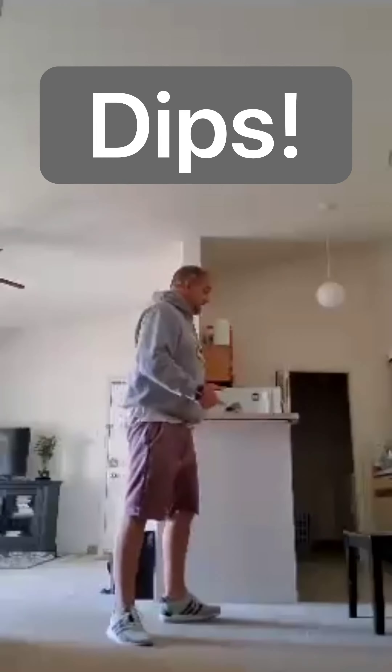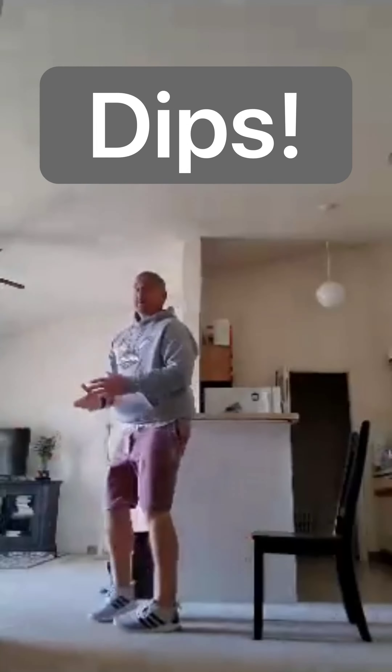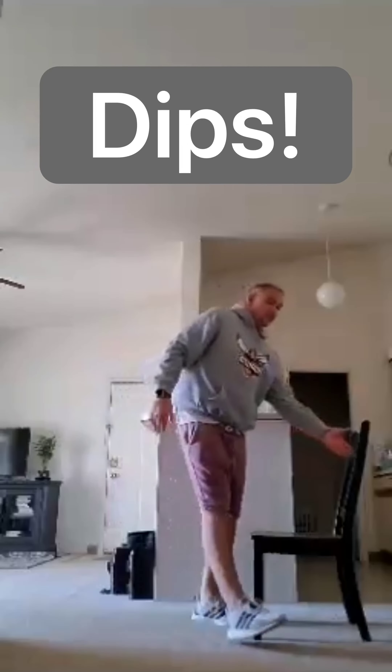After the 10 second rest, we're going to dips. For dips, I'm going to use a chair. Bring the chair out, hands on the edge, legs straight out. Dip down, come back up — working those triceps. If you need to, scoot and keep your feet closer to you to make it easier. That's fine as well.